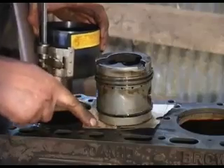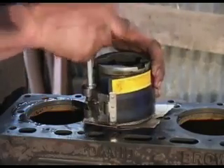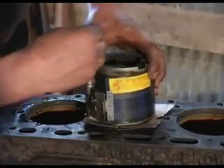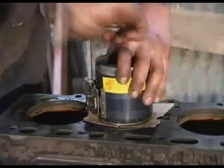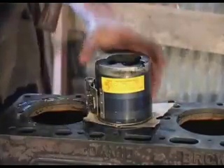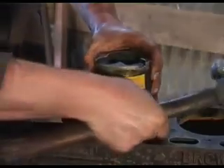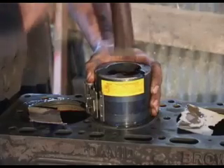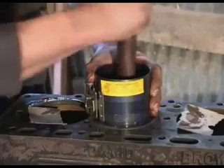I've set the piston up on some bits of cardboard and I've also oiled inside the tool. We can fit the tool and tighten it up, making sure we get all the rings inside the tool. Once it's firmly squeezed, holding all the rings tightly in, using a piece of wood or something similarly soft, take out the wedges and slowly but surely tap in the piston.